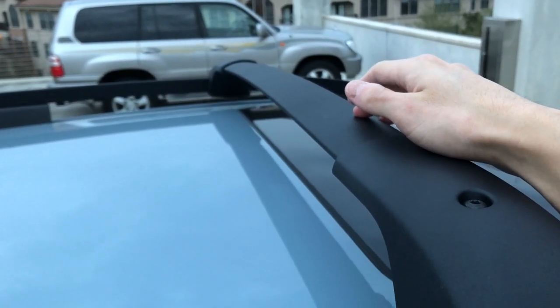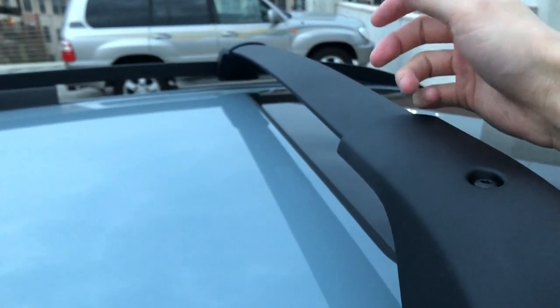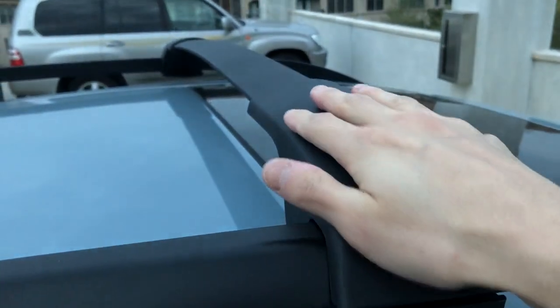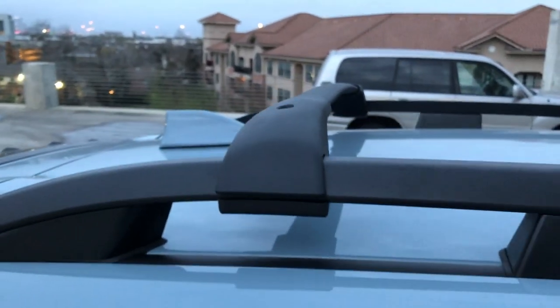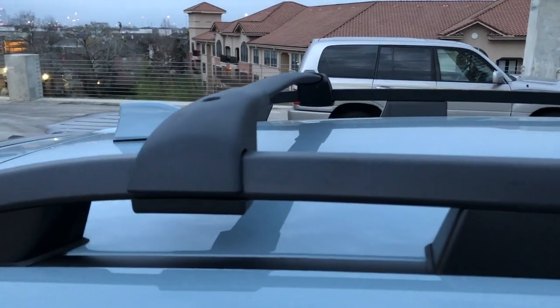One thing I can note — I had OEM crossbars on my 2013 WRX hatch, and they were not as sturdy as these. That piece was a lot more flimsy and didn't feel as secure. Even the side pieces on these feel more solid. Overall, it's a nice OEM crossbar. I know there are aftermarket options that are beautiful, but I got these with the car so I'm not complaining. Thanks for watching how to install the OEM crossbars on my 2018 Crosstrek — hope you liked the video. If you have any questions, comment below, please like and subscribe, and we'll see you next time!